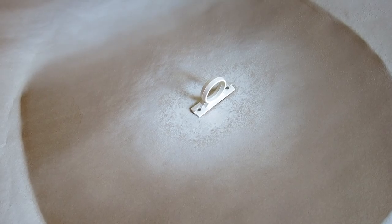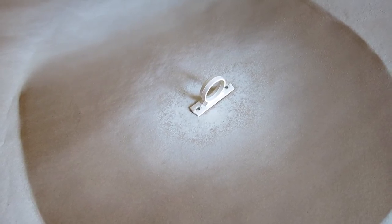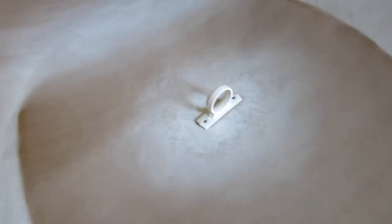I decided to go ahead and paint the little ring that holds the hose for the shower, since that was kind of yellowing too.